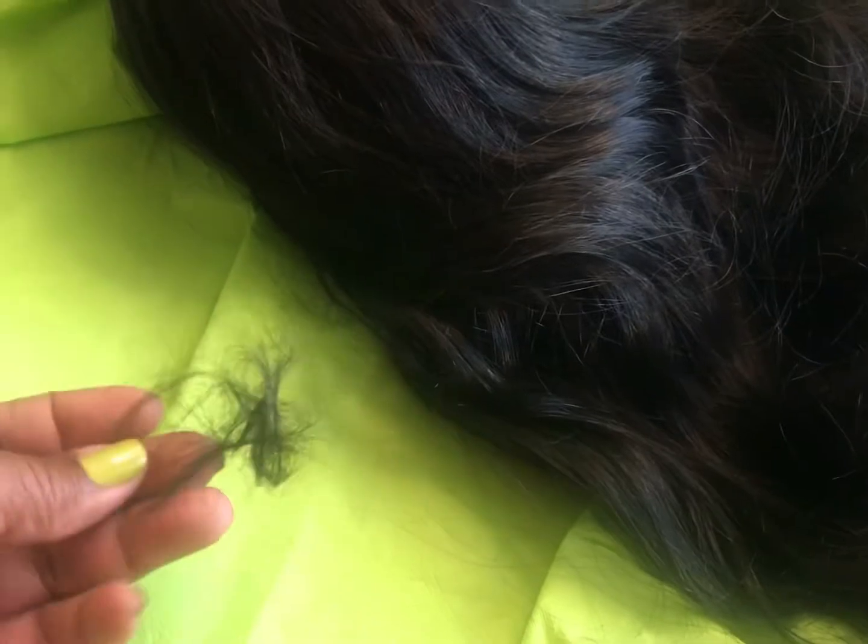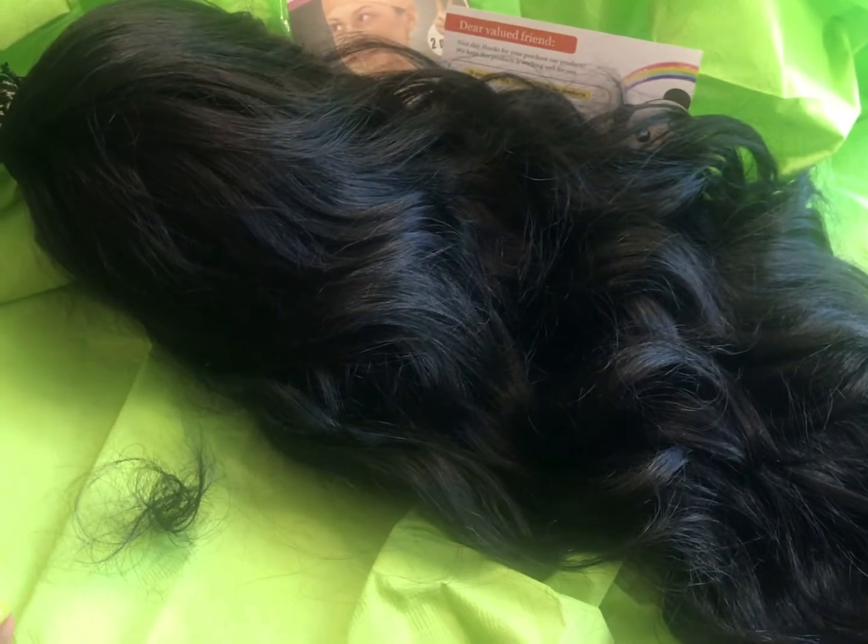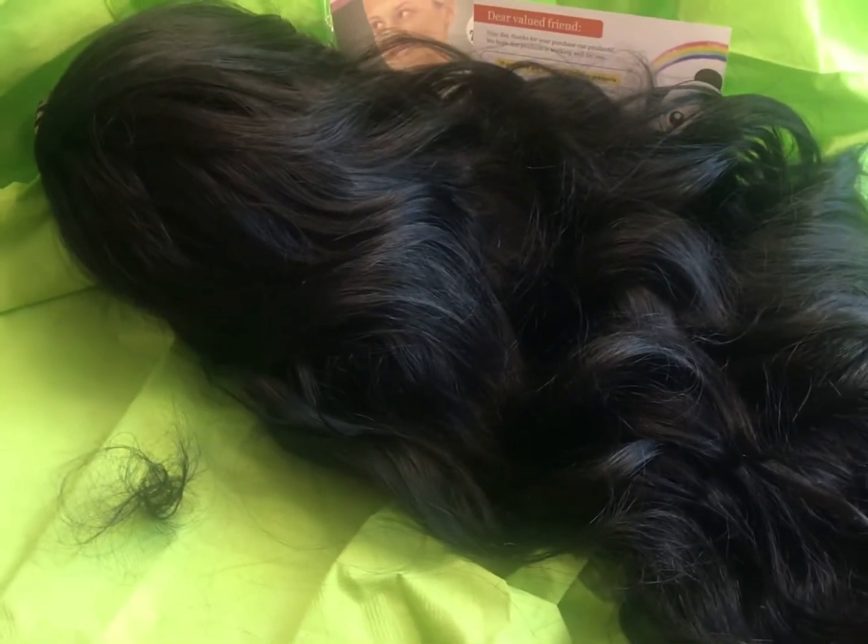If you've watched my other videos, you know that I like to bring my fingers through any unit to see if it's catching or if it's shedding, and this is the shedding that I got from this unit. Not many people touch their hair as often as I do, but I'm constantly bringing my fingers through it and I did want to show you the shedding.